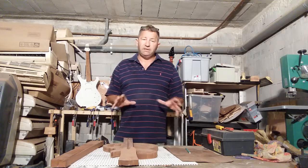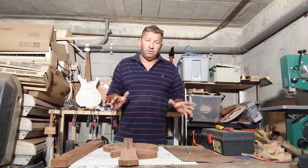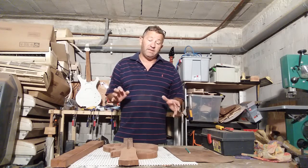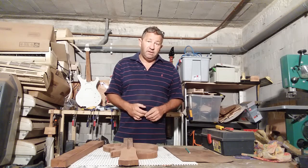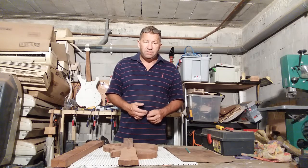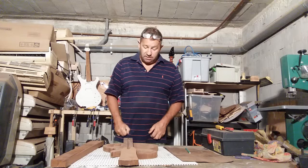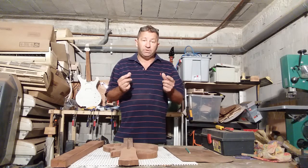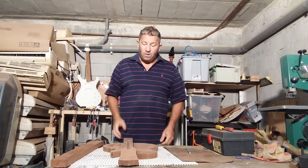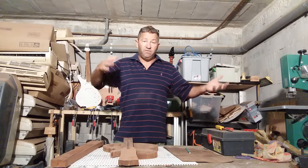Always remember that electric guitar is not the same as acoustic. The woods are a lot more critical on an acoustic guitar than they are on an electric guitar. A lot of people will differ with this, but it's critical to a degree on an electric — but not as critical as acoustic. Because the pickups and magnets take the sound from the strings, whereas on an acoustic it's taking the sound from the whole guitar, the wood flexing.